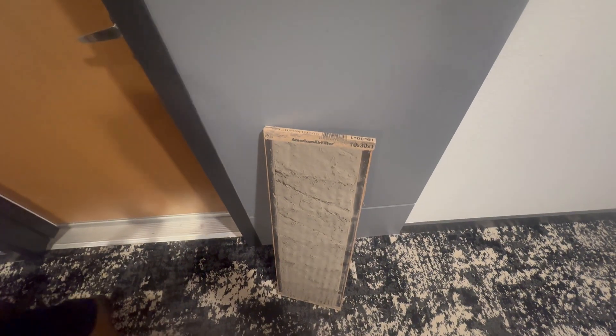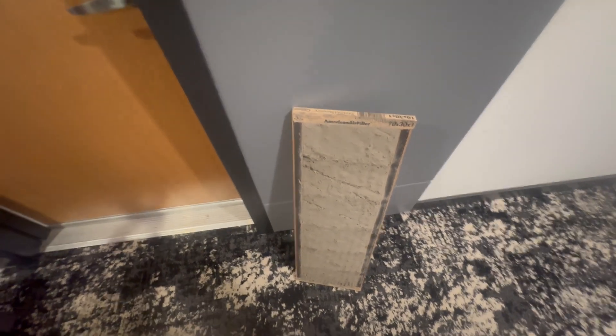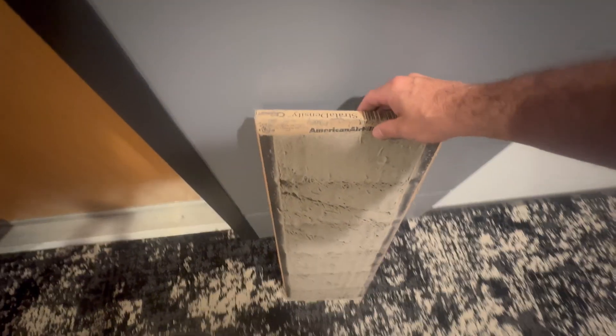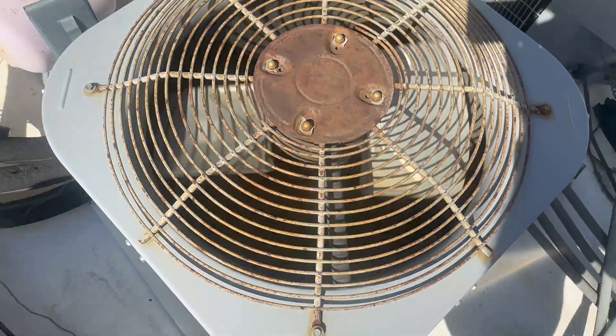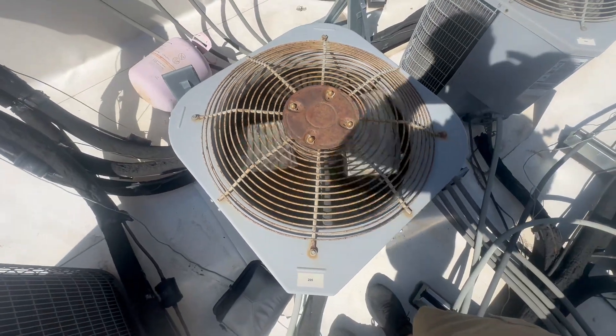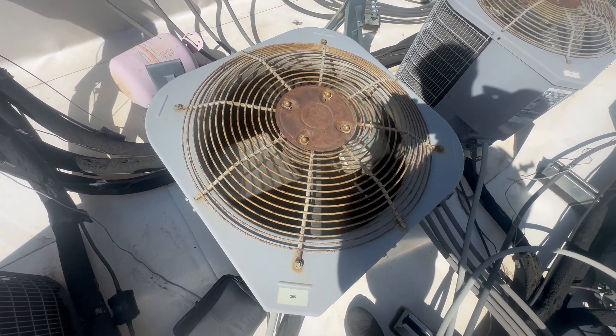Up on the roof — we already replaced the filter, which will help once we get the upstairs unit running. Here's the unit up on the roof. The fan's running, but the compressor is not. I can hear the compressor trying to start.